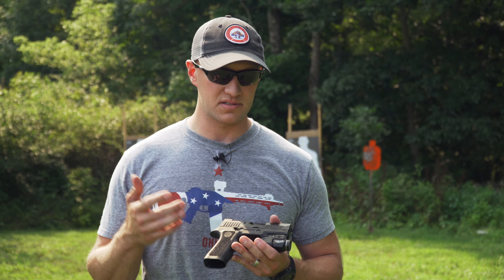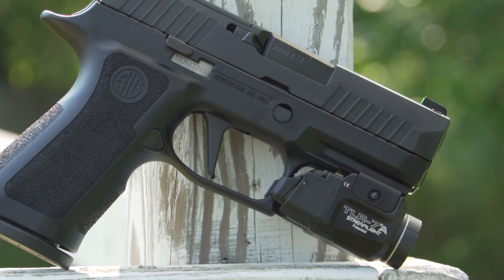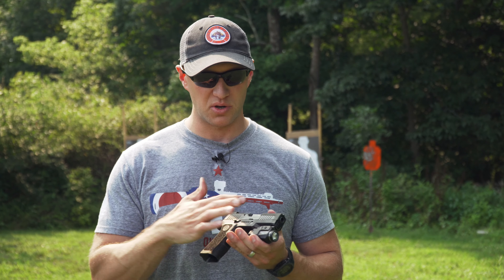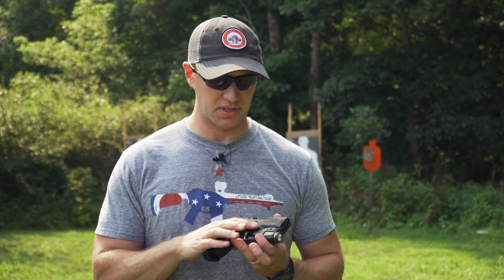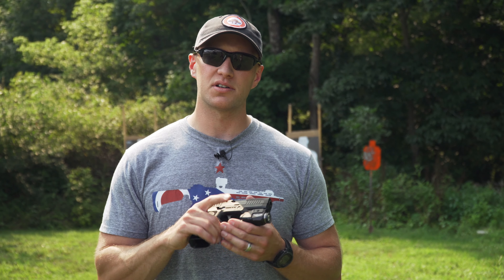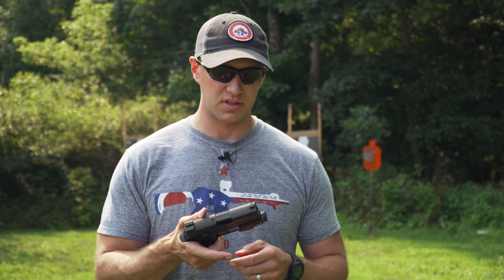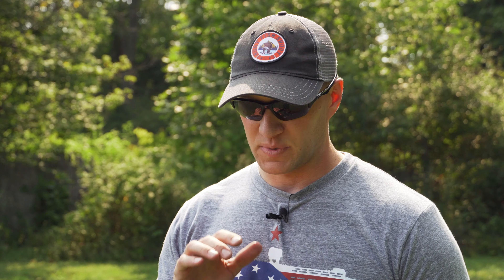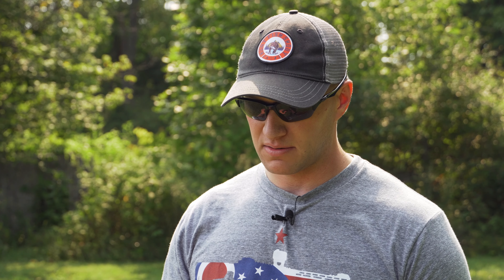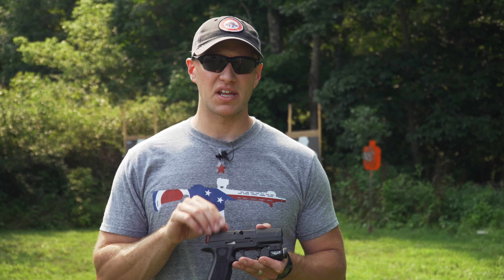For me, I wanted something I can conceal and carry easily every day. I did mount a Streamlight TLR-7A on here — this is the flex one, so you can put the lower switch on here, which I think I'm going to end up doing because this one seems a little bit too high near the trigger guard. There's a nice-sized Picatinny rail on there — you can actually fit an HL1 on here, but I'm not doing that.